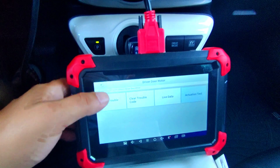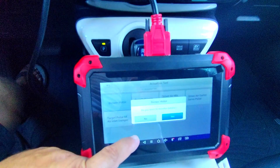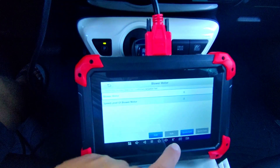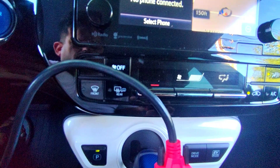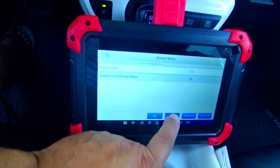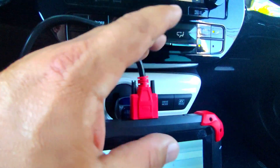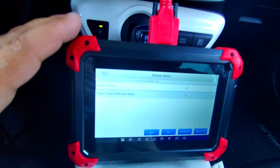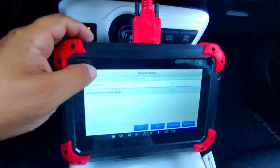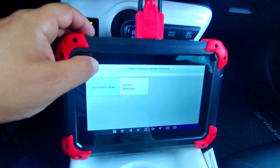Let's go to the air conditioner actuation test and look at the blower motor. What we can do is adjust the speed of the blower motor right from the scan tool. So if the blower motor wasn't turning on, you can determine whether the issue is connected to the actual blower motor or the control panel — maybe you need a new panel versus a new motor. This is just some of the bi-directional features available.